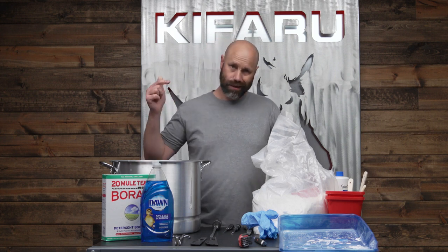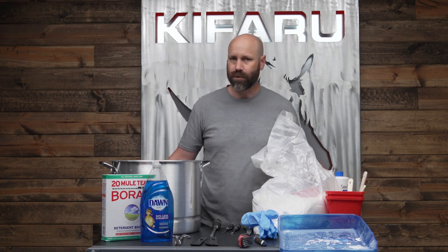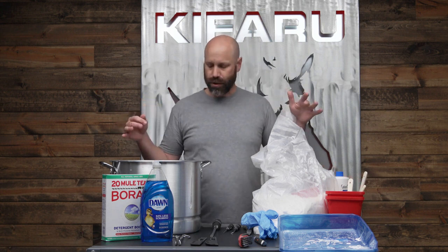Hey, what's up everyone. I'm Dave from Kefaru and today we're going to talk about doing your own DIY Euro mounts. We're seeing a lot of success in the office so I figured this is a good tech tip to talk about. We're midway through the season 2021, we've got a few animals on the ground. I'm going to show everybody how to do some Euros.